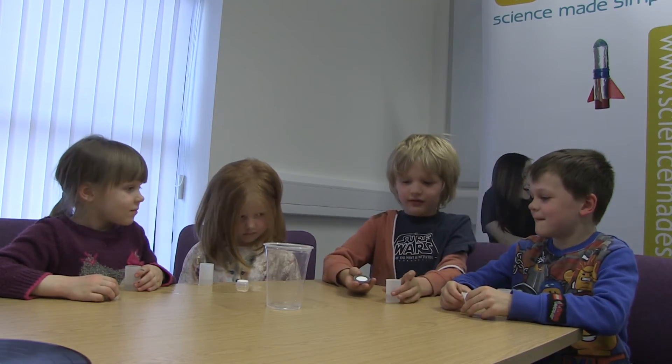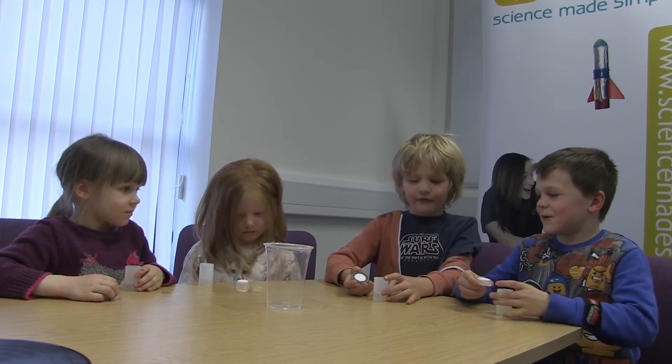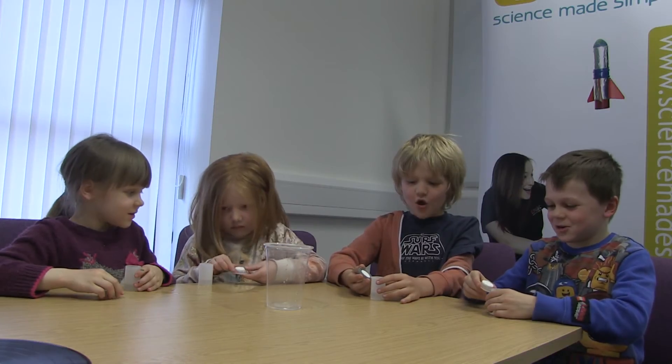Now let's all do it in five, four, three, two, one.